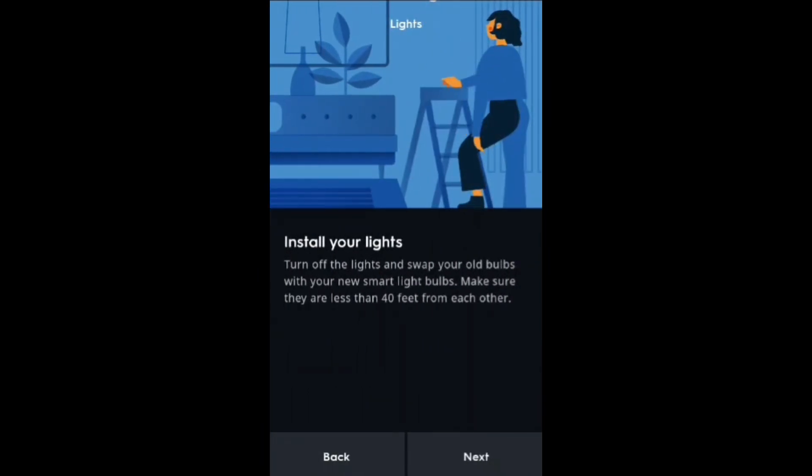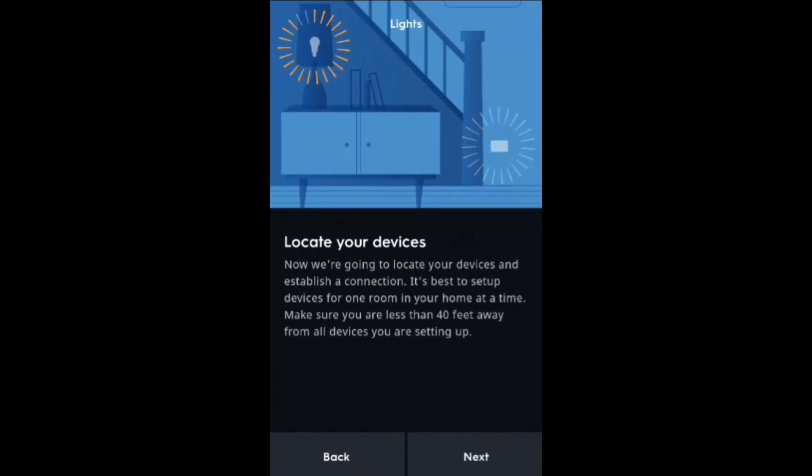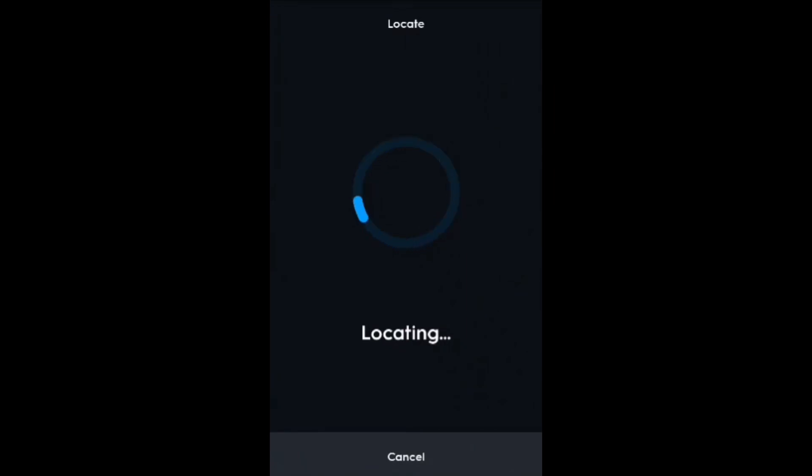Install your lights — we already have them installed. Turn the light on, so I'm going to go ahead and turn it on now. Your new smart lights must be turned on to set up. Make sure they are powered on before connecting. Now we're going to look at your devices and establish a connection. It's best to set them up one room at a time because you have to be within 40 feet for the Bluetooth range.